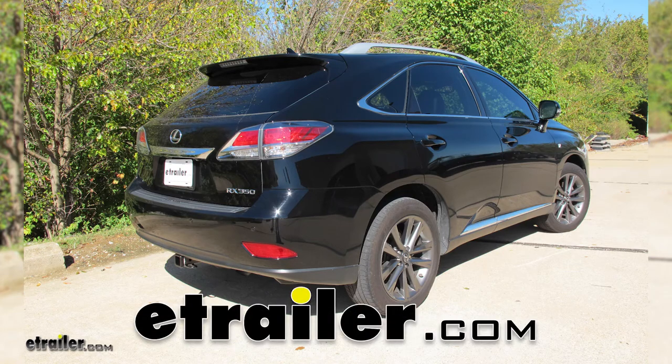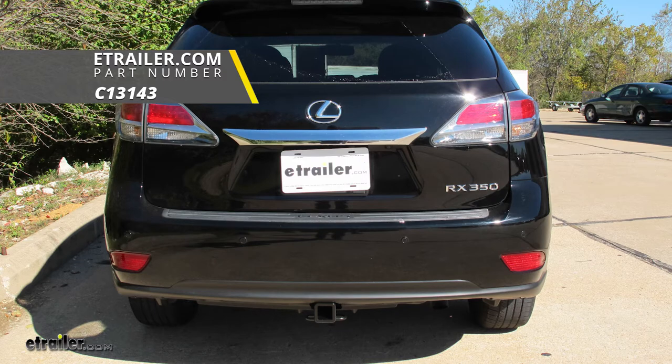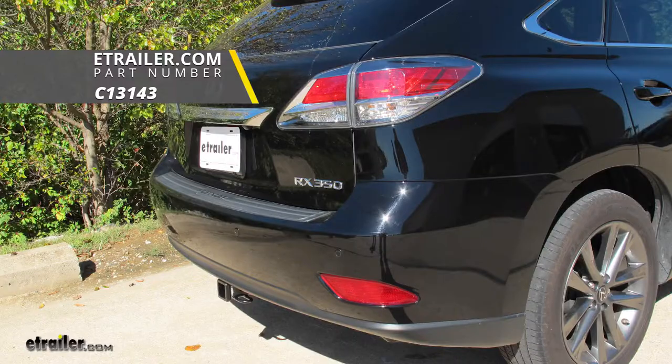Today on our 2013 Lexus RX 350, we're going to be taking a look at and showing you how to install the CURT Class 3 Custom Fit Trailer Hitch Receiver, part number C13143.